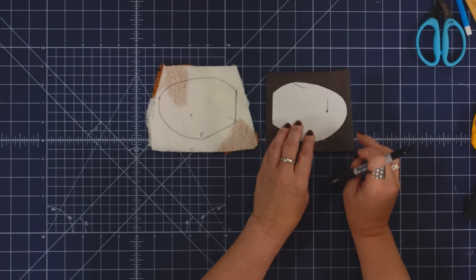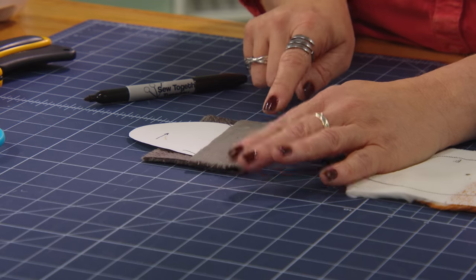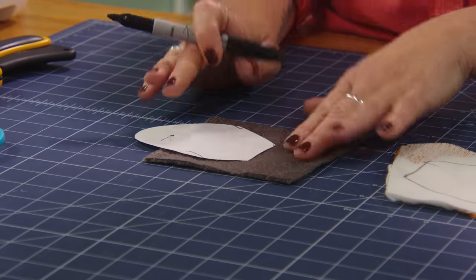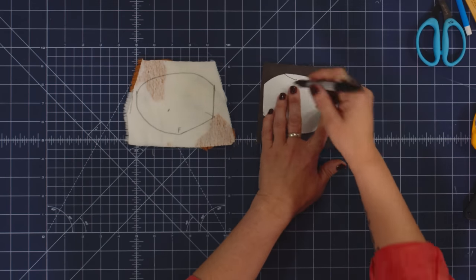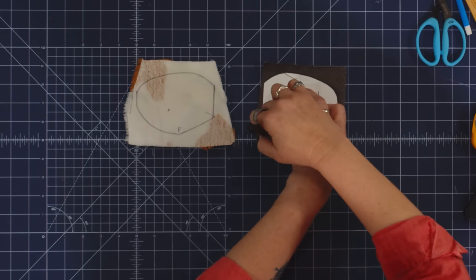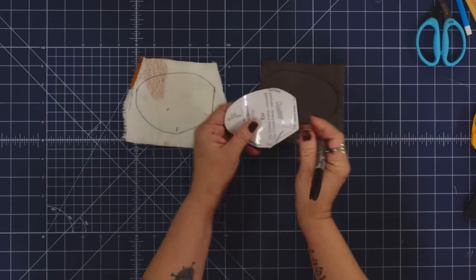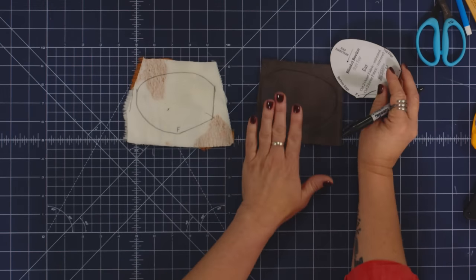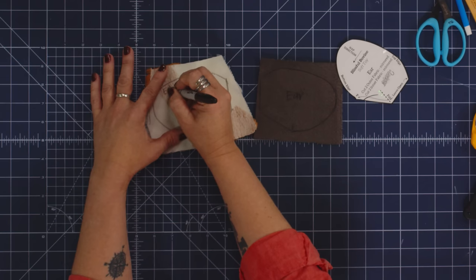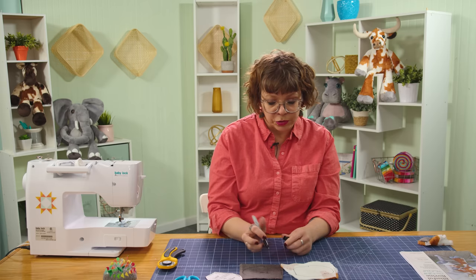I'm going to flip my pattern over and trace the reverse on the Cuddle 3. With Cuddle 3, you'll be able to tell the nap if it's wrong — if I pet it down and back up you can see a difference. So I'll put my pattern on with the nap heading down and trace right around it. I'll mark my corner and the little F mark. If there's white on the fabric, I try to put the writing in an area that has a little color, even though it won't show through.